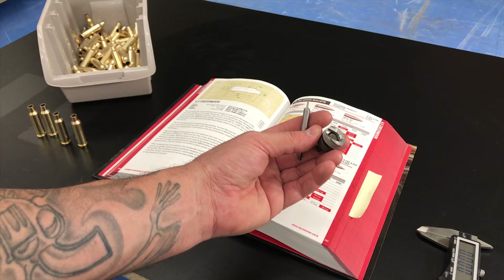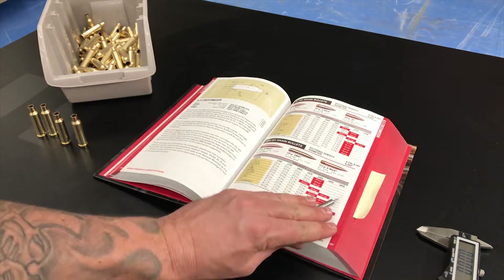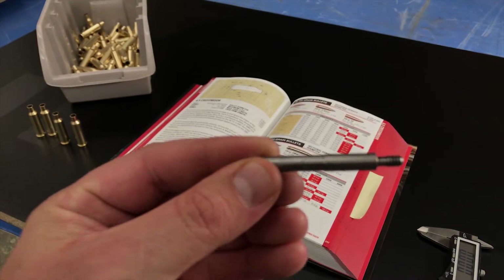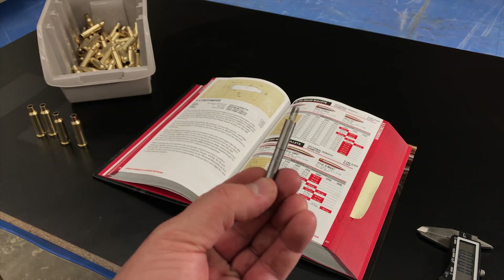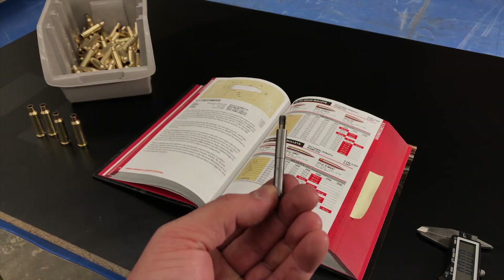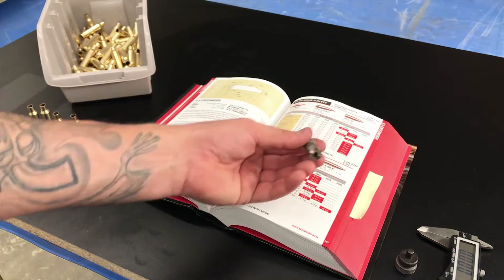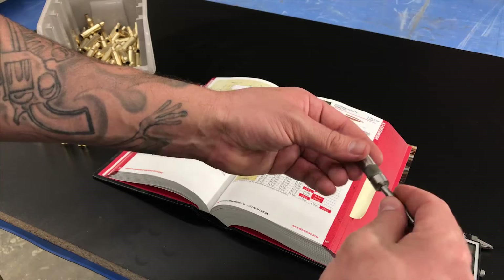Lee makes this case length gauge and holder set. They're sold together, only a few bucks, and they're cartridge specific. This gauge is made for 6.5 Creedmoor — it's got '6.5 CR' engraved in there. Then you need to get yourself a cutter. This cutter is standard and will fit on all the different gauges.